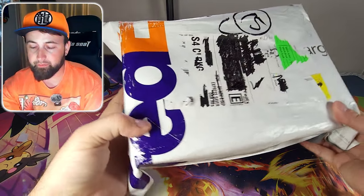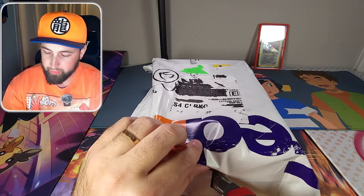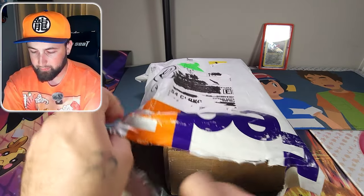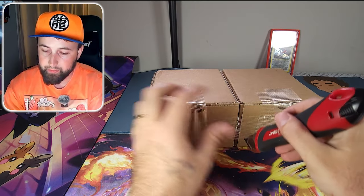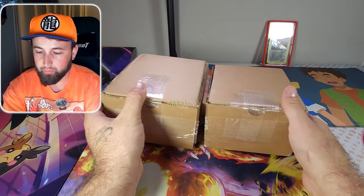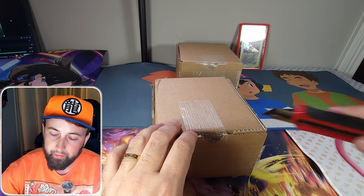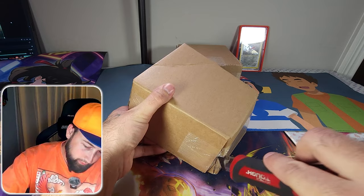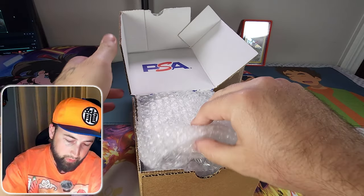Now let's get to the main event — the PSA return. There are actually two boxes inside, so many cards they couldn't fit them in just one box. One is significantly heavier than the other, so let's open the lighter one first. There is the PSA logo and we got a bunch of bubble wrap in here.